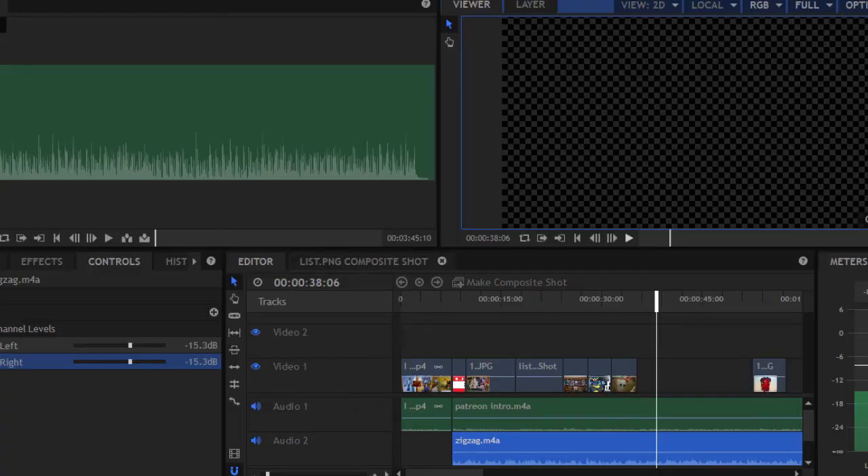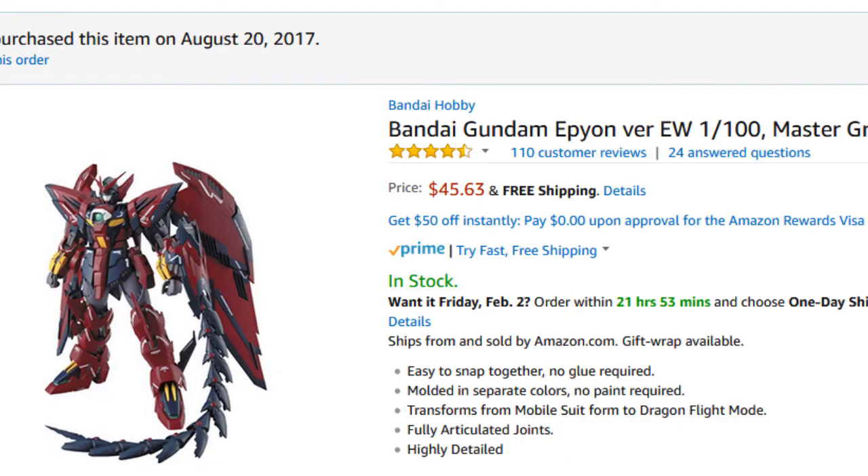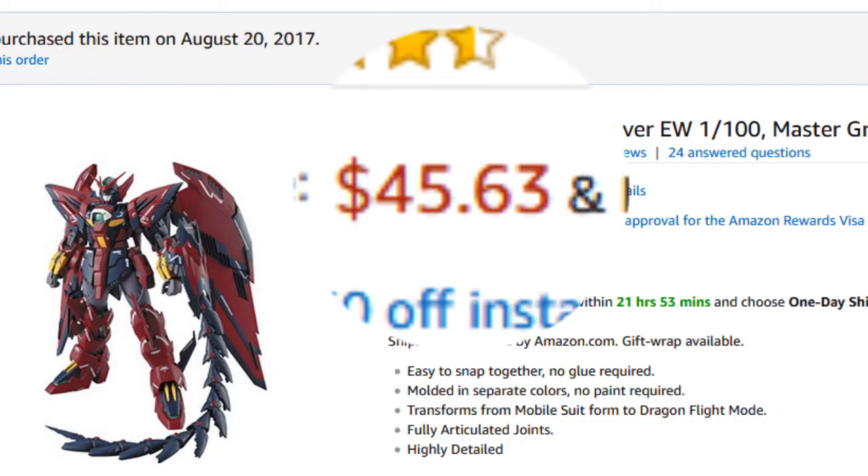Since it's just me doing the filming and video editing, the videos themselves cost precisely zero dollars to make. But the kits themselves, especially the more elaborate ones, can get kinda pricey.